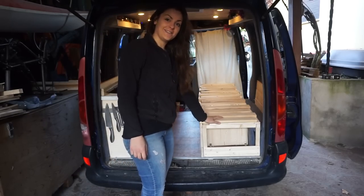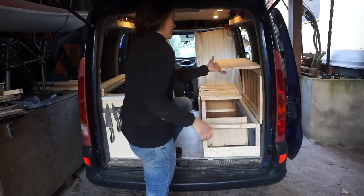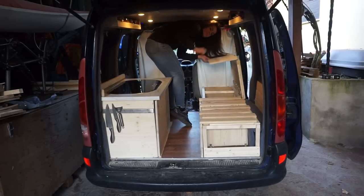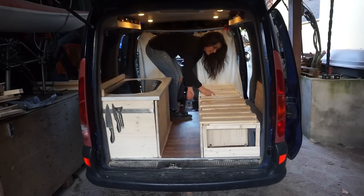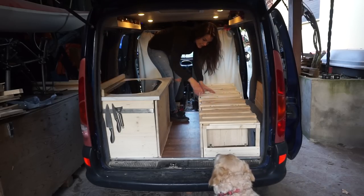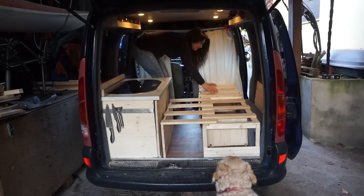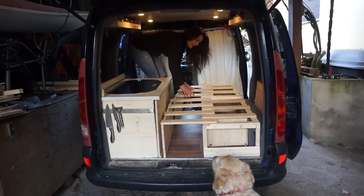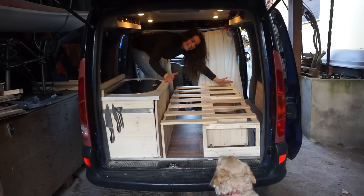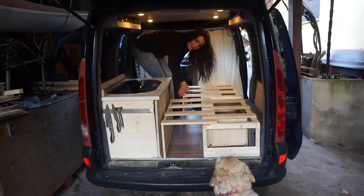The bed is finally finished. It folds up here and back here, which gives me easy access to the storage below, and it also extends in two sections, giving me about 80 to 90 centimeters of width, which is more than enough for me — basically a single bed.